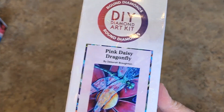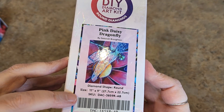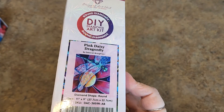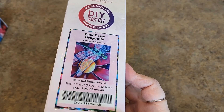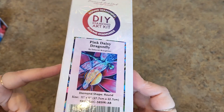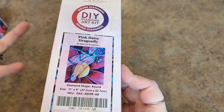Next we have Pink Daisy Dragonfly by Deborah Broughton. It's a round drill, 11 by 9 inches — little, tiny, cute. It's the size of a little piece of paper. It's super cute. The story behind this one is I got a sneak peek — Brandy got this as a sneak peek and we traded. I sent her mine, she sent me hers. It's fun.